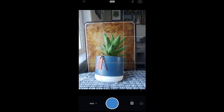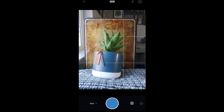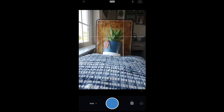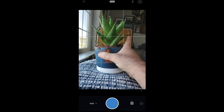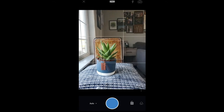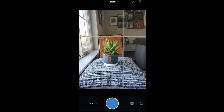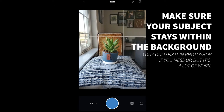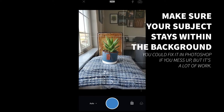I can actually get in quite a bit closer on this shot because the plant and the cookie sheet are closer together. But I'd rather have it a little bit farther away, even though I know I have to shoot farther away to do so. I'm going to make sure I keep the plant all the way on the background so none of it is sticking off the edges, and I'll go ahead and take that photo.